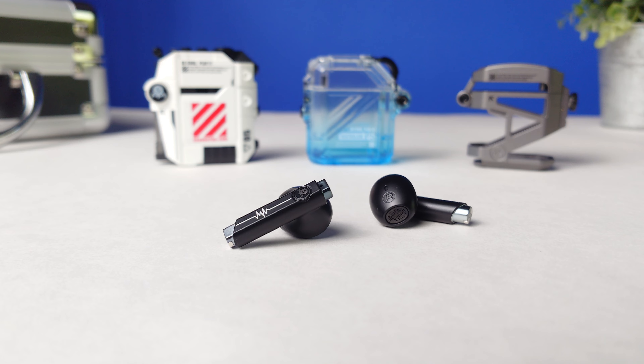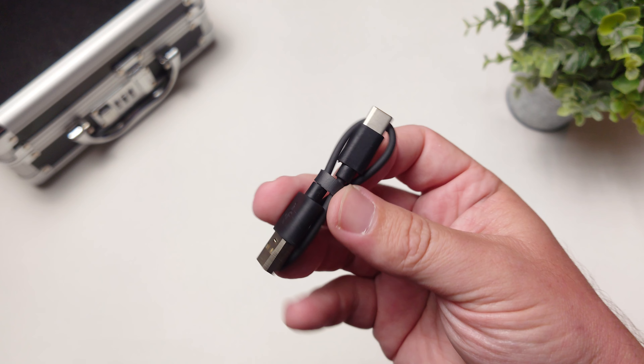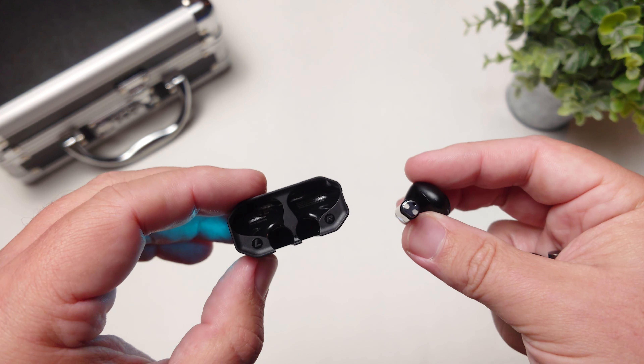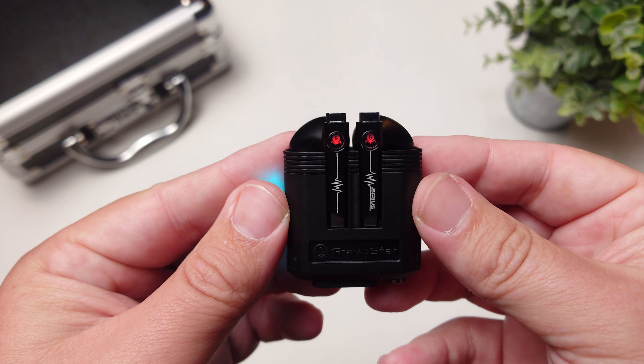In the box, you don't get silicone ear tips since this pair doesn't use them, but it does come with the necklace — at least in the bundle of three — and a USB-C cable to charge. You will need to use this cable because the earbuds do not support wireless charging. The battery life is actually very good: eight hours on the earbuds and about 40 hours using the case. A downside is there's no fast charging, so it's going to take about an hour and a half to two hours to fully charge.